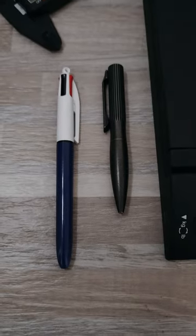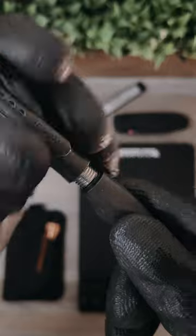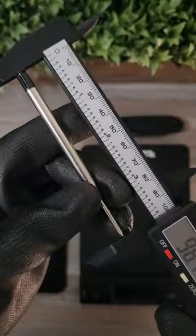Here's a quick size comparison with the classic multicolored Bic and some basic dimensions for the pen. Thanks for watchin'.